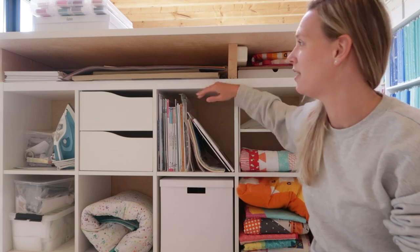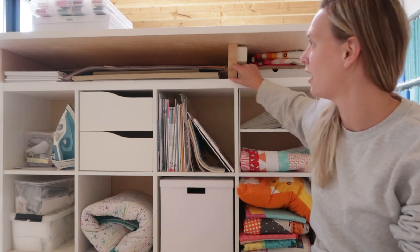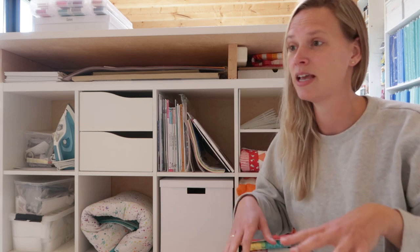For me, only the KALAX shelves with a work surface was too low. So what we did was measure what my preferred standing height was. How you can do that is go to your kitchen counter and see how it feels. First determine if you want to sit at your workstation or if you want to stand.